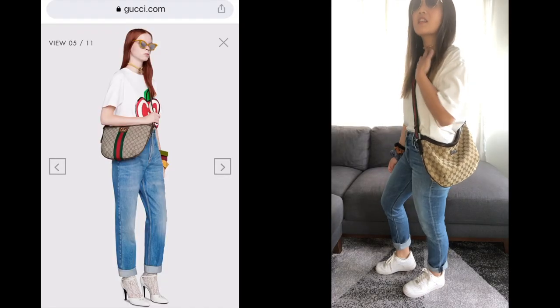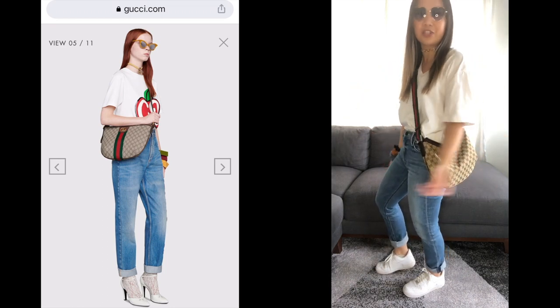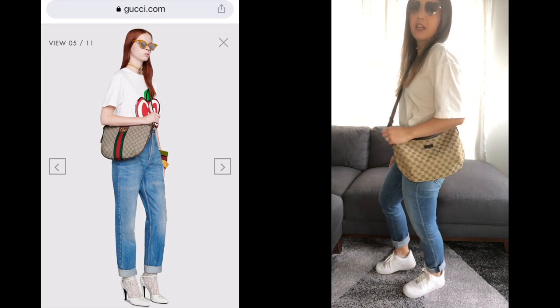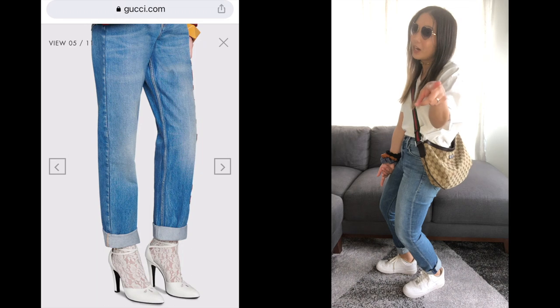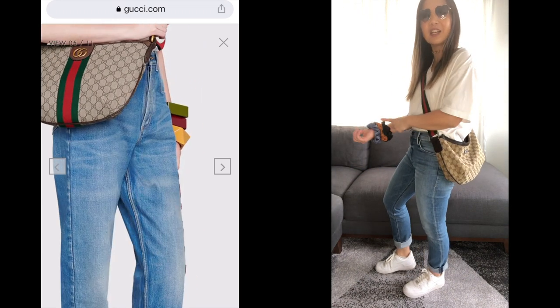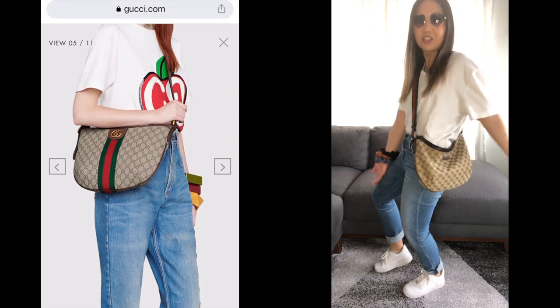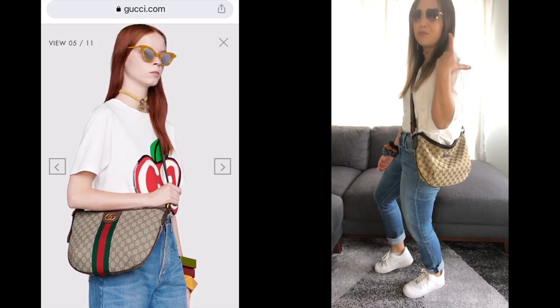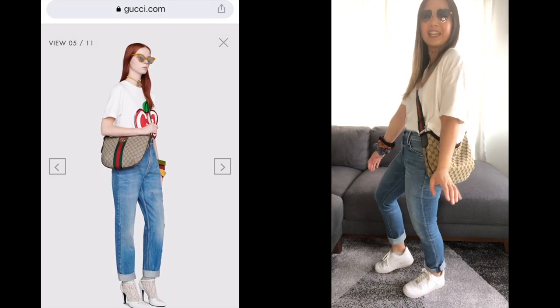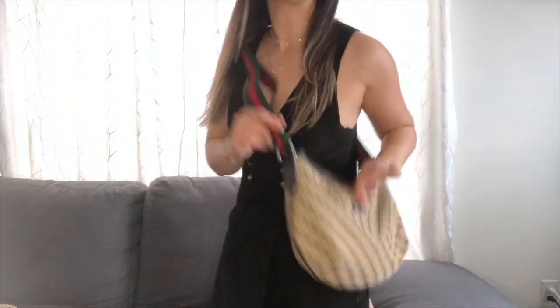Did I do it? I got the sunglasses, the choker — I don't have the big pendant on the choker. This is my husband's; I don't have an oversized white tee, but this actually works really well. The bag, the blue jeans — I can't wear heels right now so I put on my runners. Got the big scrunchies for the bracelets that are in the picture. This is as close as I can get it, and it's actually a pretty good look. This bag is very, very casual — and the same goes for the small Ophidia bag.